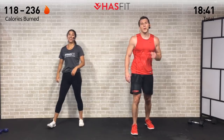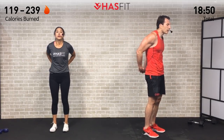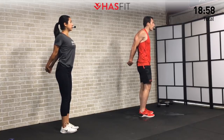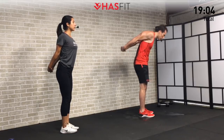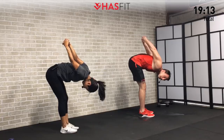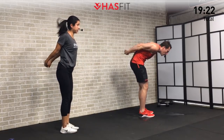We're going to start the cool-down with a chest opener to allow your heart rate to come down slowly and work on some mobility. Take your fingers behind your back, lock them, pull your shoulders back as you press your chest forward. We got a lot of chest work in today with all those push-ups — treat it with some love. Pull gently up on those hands as you pull back. If you want additional stretch, bend over and continue. Hold for five, four, three, two, one.